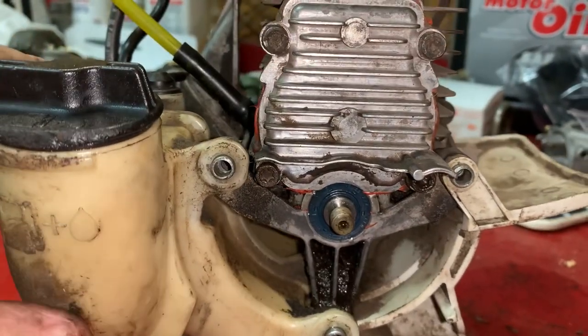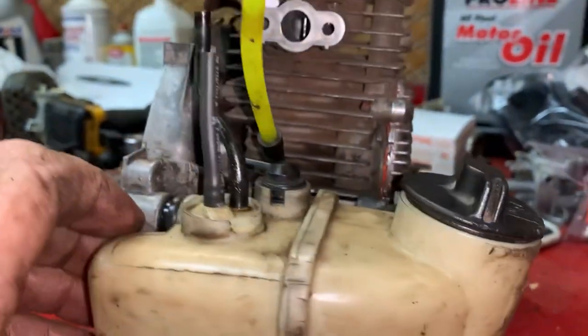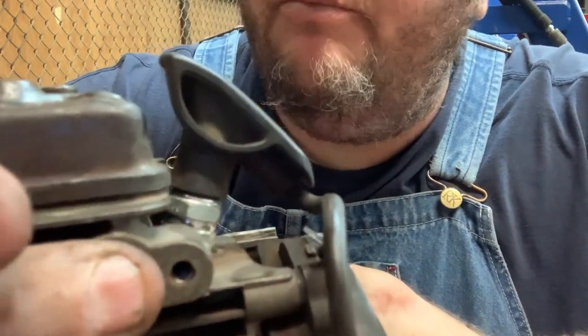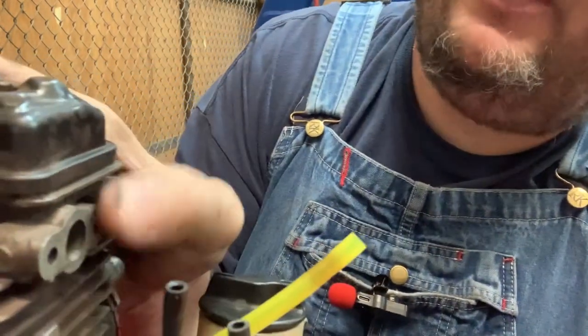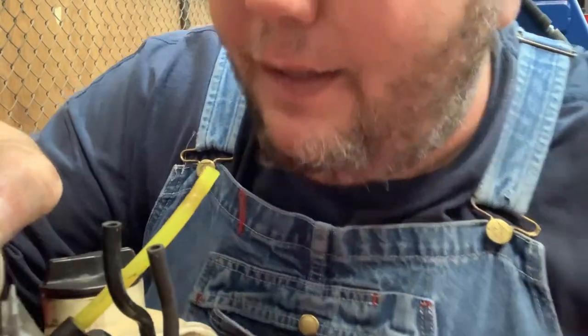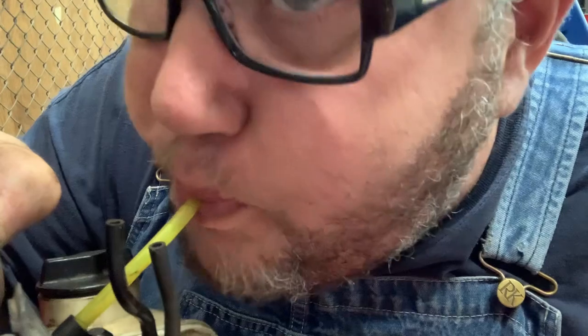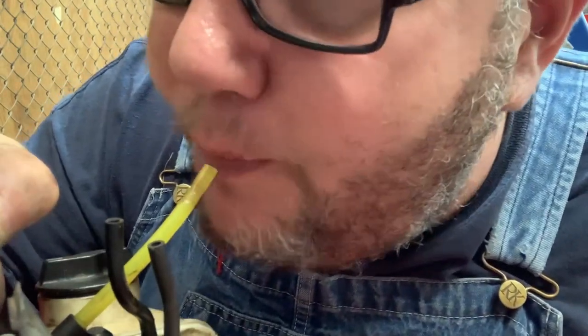What you want to do is plug off the exhaust port with your finger — index finger, whatever — and over on this side take your thumb and plug off the intake side. Then just take and blow into the impulse hose. Now I can't blow, so I'm going to draw a vacuum instead.